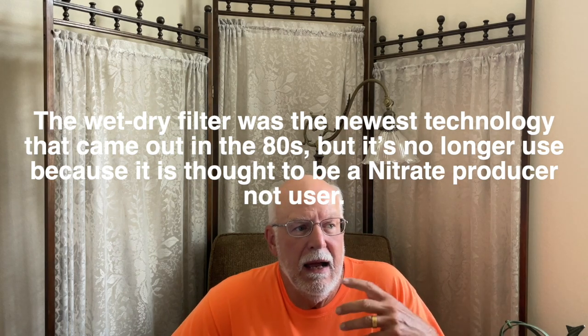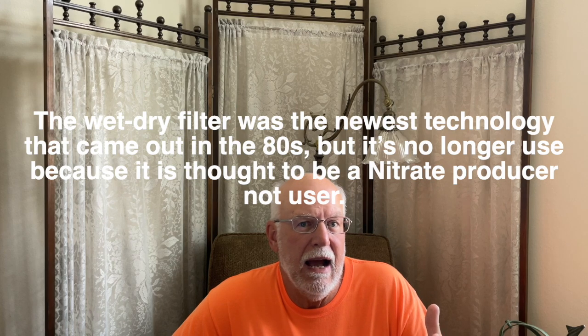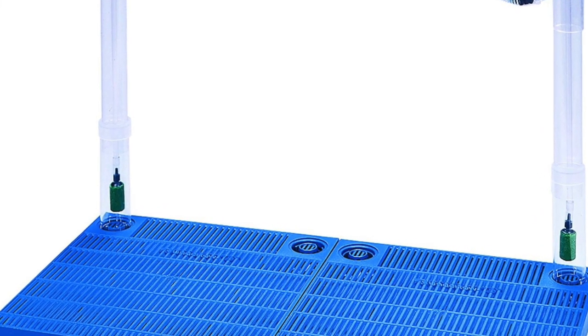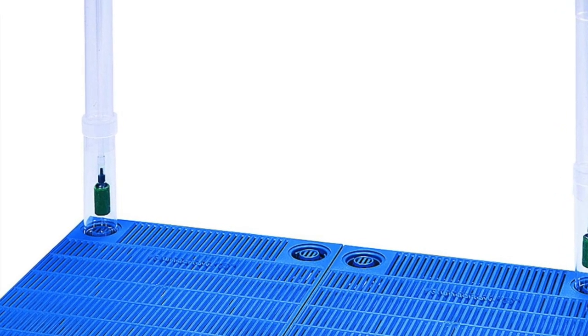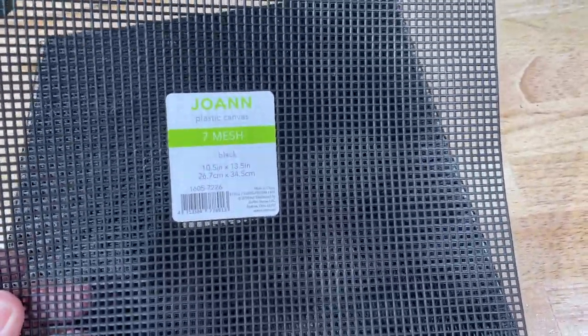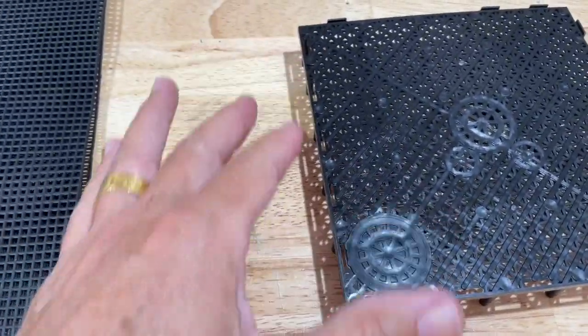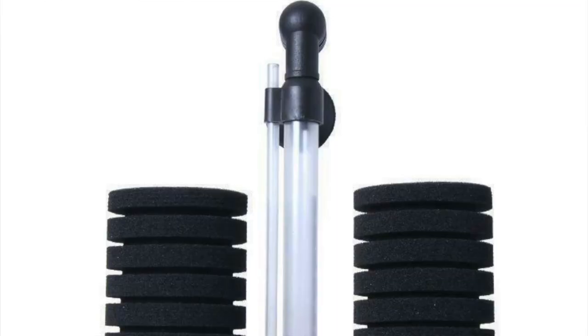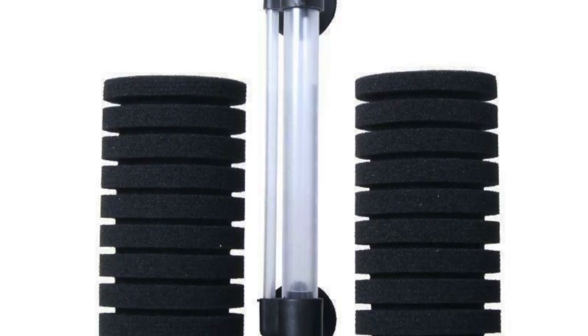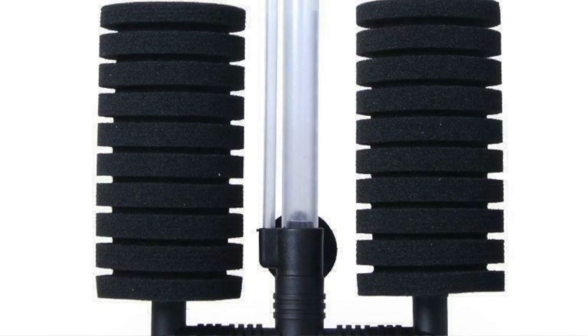When I talk about the under gravel filter plate, I talk about it because it's easy for most hobbyists to go out and buy one — or you could make one. If you want to make a plenum, you can go get a parabolic louver, otherwise known as a crate, from any hardware store, cut it to fit your aquarium, put screen on it or craft screen, and hot glue it together. For an airlift, find a sponge filter, remove the sponge, and hot glue the tube in place.